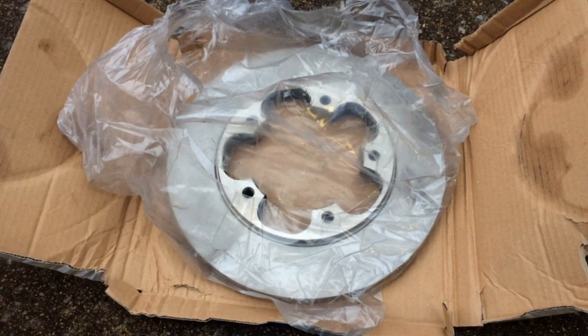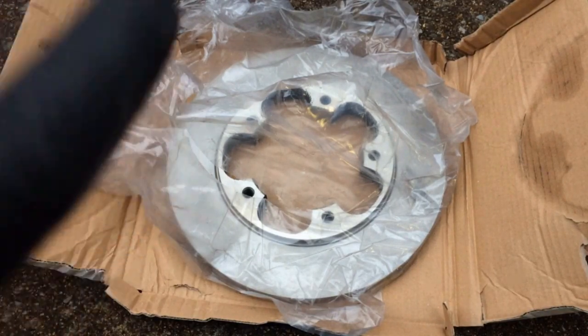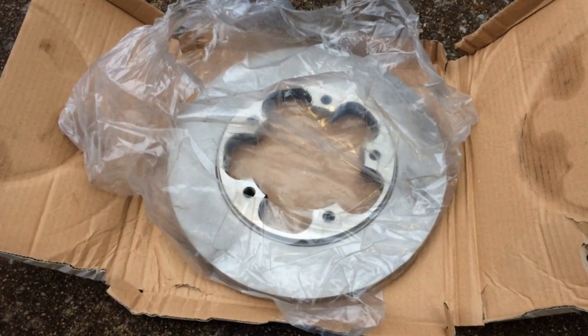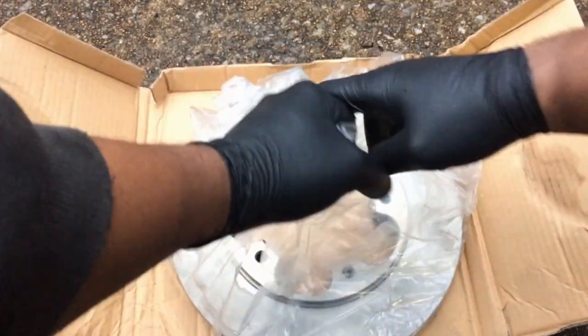For this step, we need to wipe down our rotor. These rotors are going to ship with some oil-like residue on them to prevent them from rusting, and we want to get that off of there. If we don't get it off, it could contaminate our brake pads. Let's go ahead and get that done.